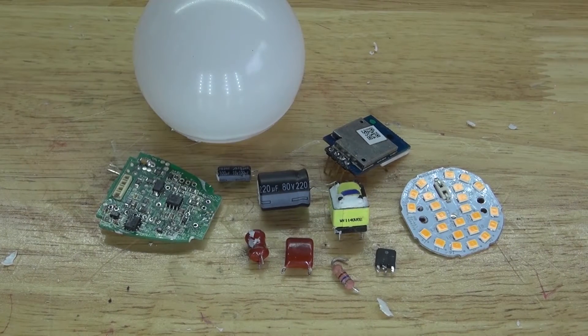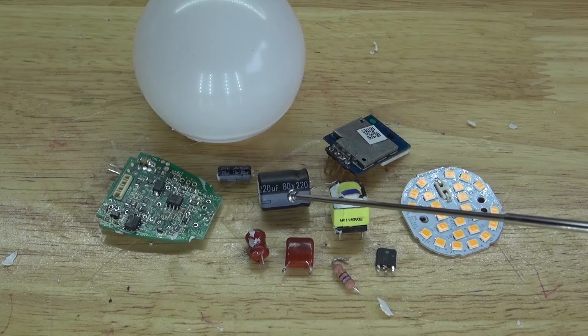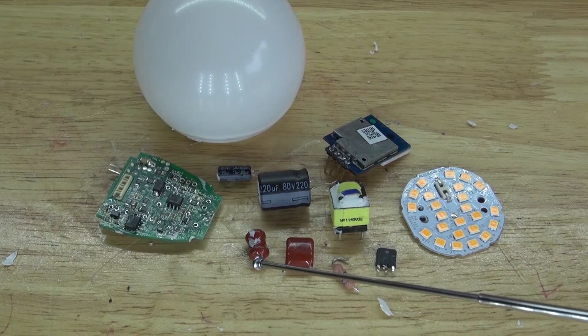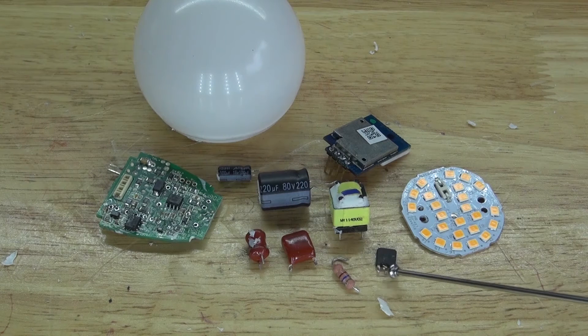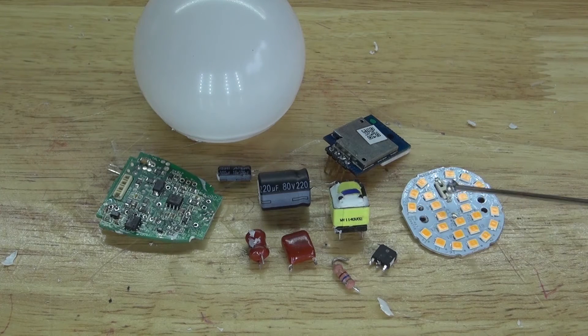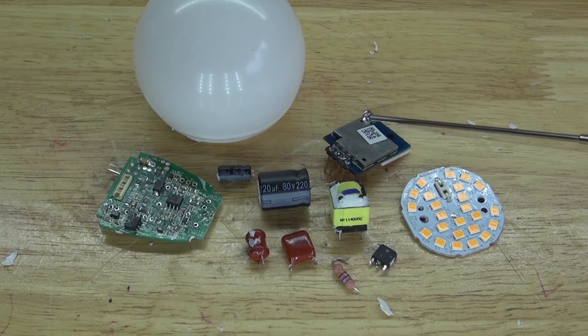And here are the components that I have salvaged. I have a 100 microfarad electrolytic capacitor, a 220 microfarad electrolytic capacitor, an inductor — I'm not sure how many microhenries it is, but I have to measure that. Another little high voltage capacitor, a 5.6 kilohm resistor, a small transistor, a transformer, and this LED panel with surface mount LEDs, which I'll probably use in future projects, although some of them don't work. And this Wi-Fi board, which can be potentially useful.